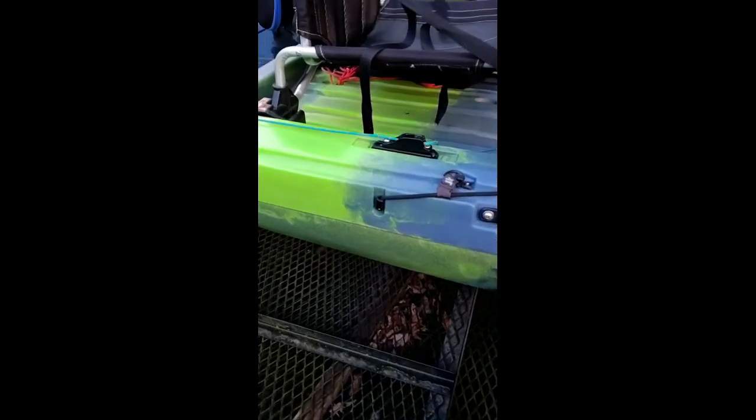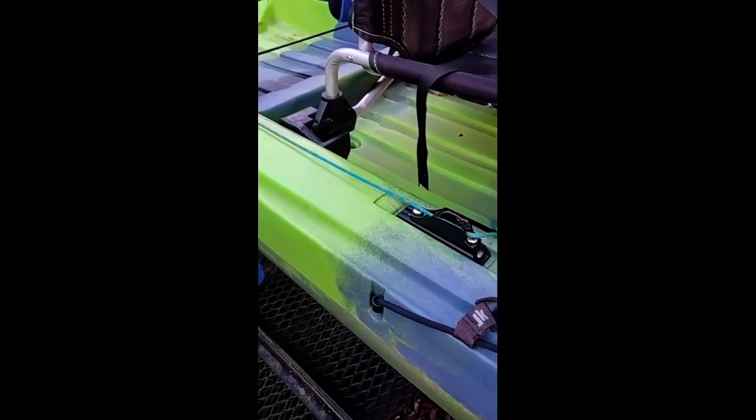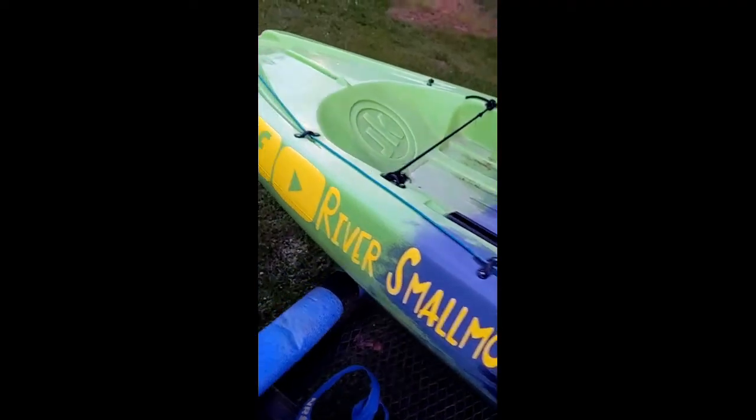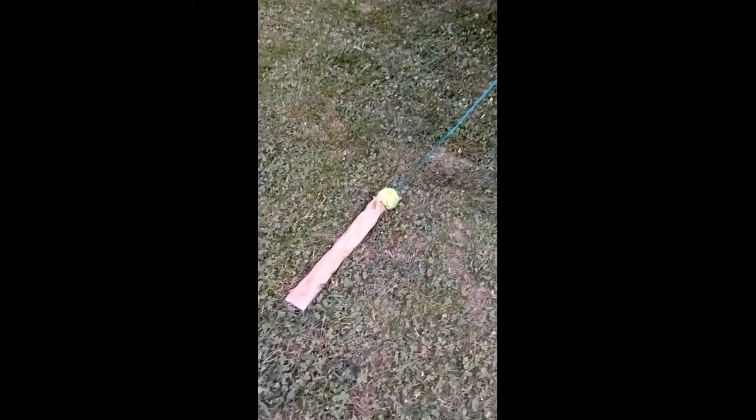For the drag chain I've got basically the same setup except on the other end. I've got a cam cleat and it runs back down beside the kayak through the back hole, and then there's my drag chain.